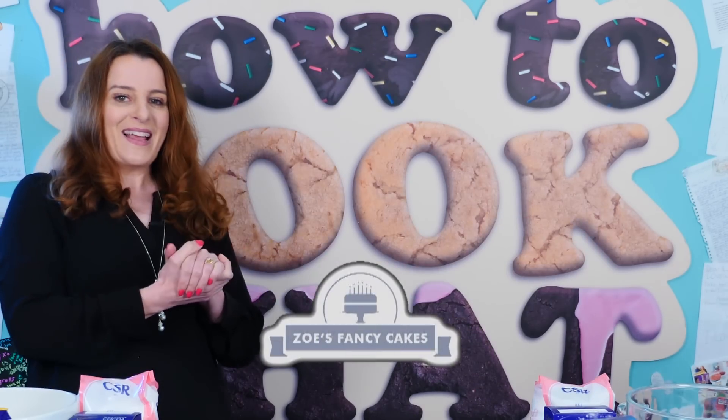I'm not going to do it alone though — I have all the way from the UK, Zoe from Zoe's Fancy Cakes. If you haven't seen her YouTube channel before, make sure you go check it out. She's actually a proper YouTuber with great baking and really high quality, good stuff.